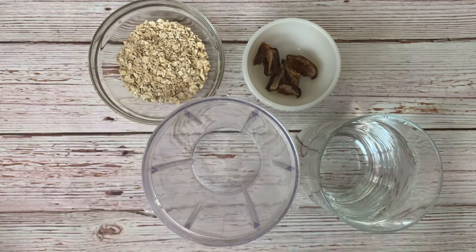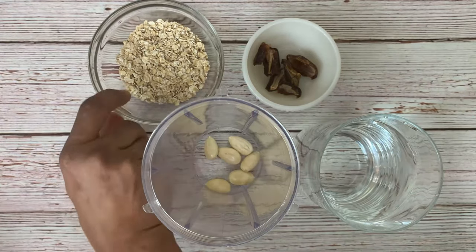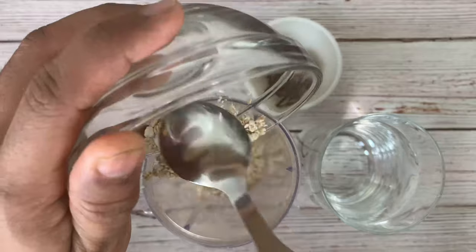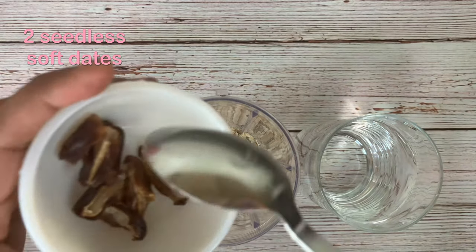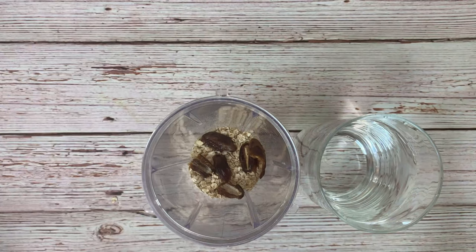Take a smoothie blender jar. Add the soaked peeled almonds to this. Then add a quarter cup of roasted oats. Toss in two seedless soft dates. Dates are optional — you can replace them with honey or monk fruit powder if you want.